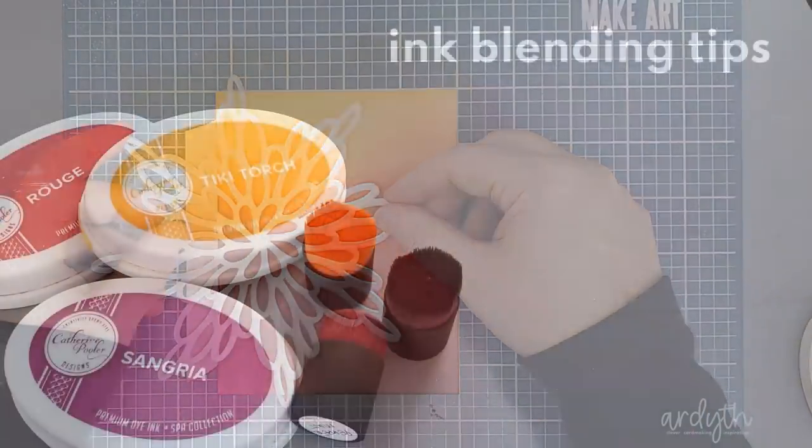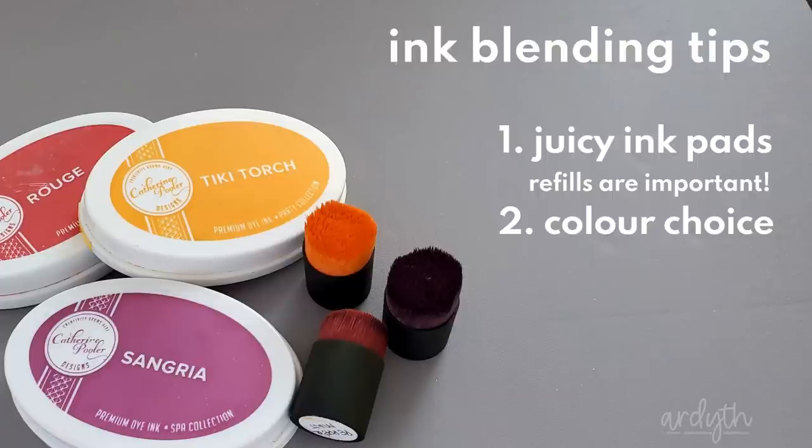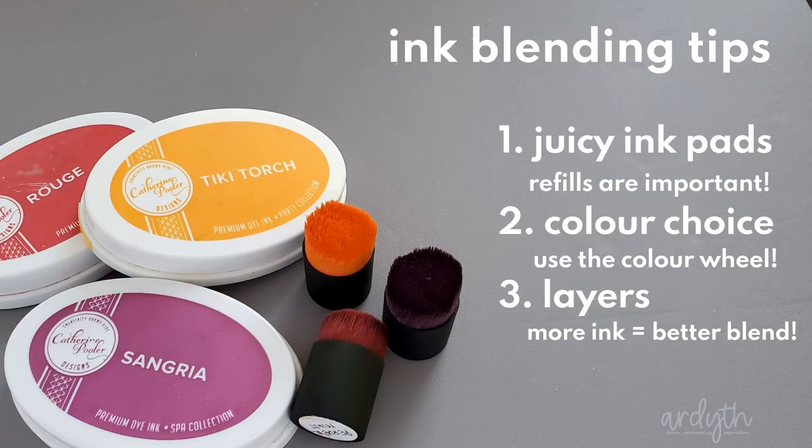I think the three key tips for getting a good ink blend are: one, having good quality well-inked ink pads — these Catherine Pooler inks are juicy and I try to keep them that way by using the refills whenever they start to feel a little sticky. Number two, color choice — colors that are next to each other on the color wheel will blend a lot more easily than those that are further away. And finally number three, layering it up — the more ink you put onto the panel, the more times you go over the blended area, the smoother it will be.